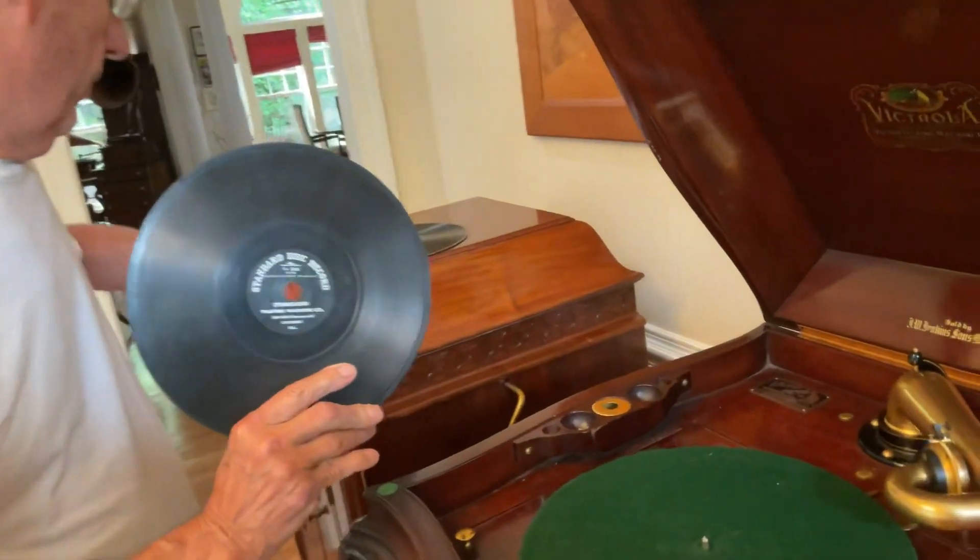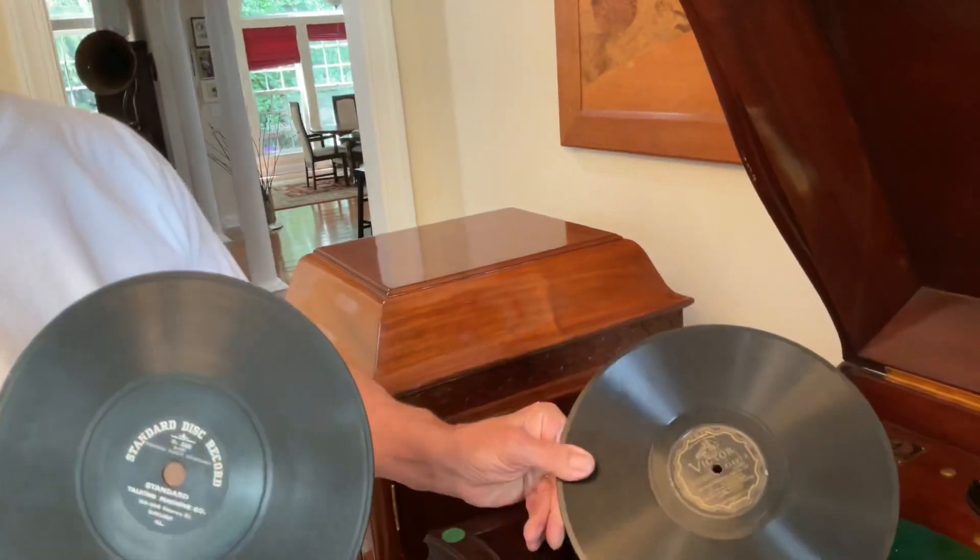What I'm going to talk about are standard talking machine records. I had a customer pass on a box of the 78s because the spindle hole on these is a little too big, and this won't fit a regular 78 spindle shaft, like this Victor record.